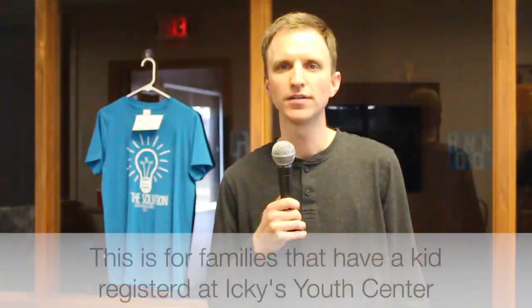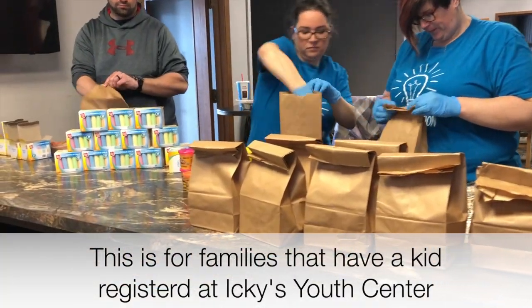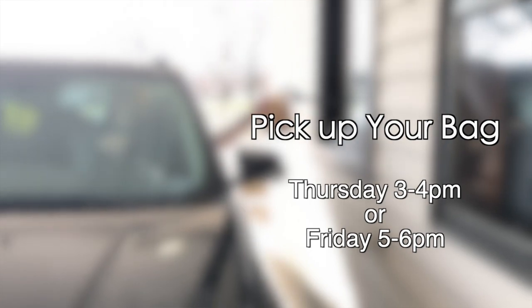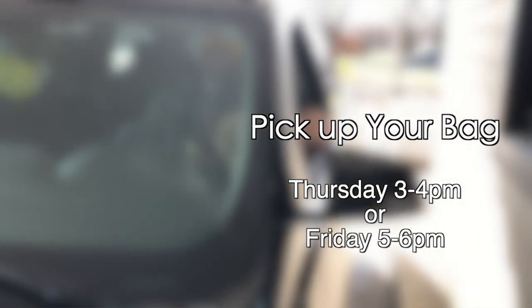You're probably wondering why I'm wearing blue gloves. Well, let me tell you. Me and a couple of my friends have been packing some goodie bags for this ongoing challenge. So first of all, you need to stop by Icky's either Thursday from 3 to 4, and if supplies last, Friday from 5 to 6, to pick up your goodie bag.